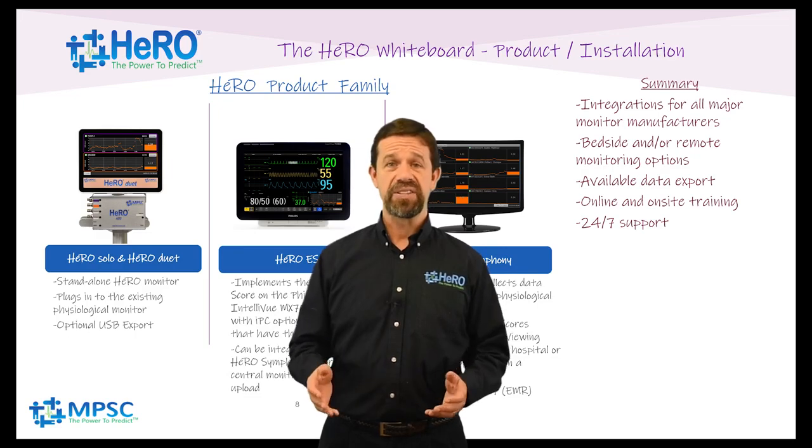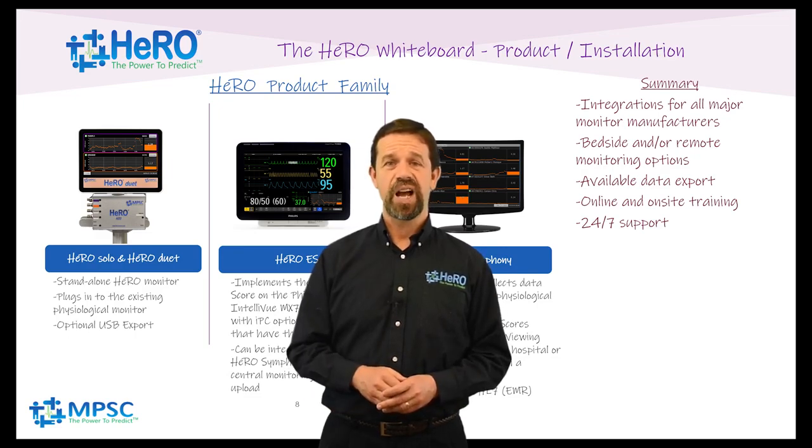Our team is simply the best, and we hope you will give us the opportunity to prove it. Thank you again for watching this series on Hero Monitoring. Make sure to like and subscribe to see future content as it is released.